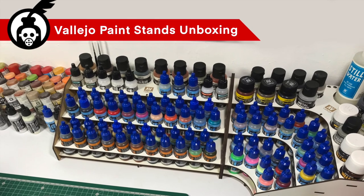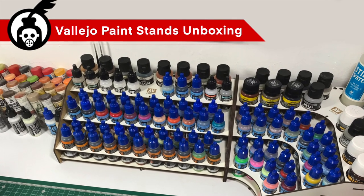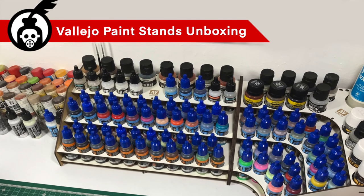Hi, I'm Don and welcome to my channel. Today we're going to unbox a couple of Vallejo paint stands.